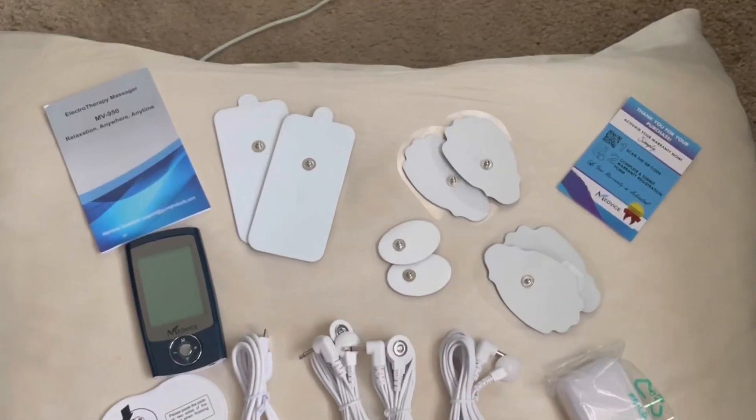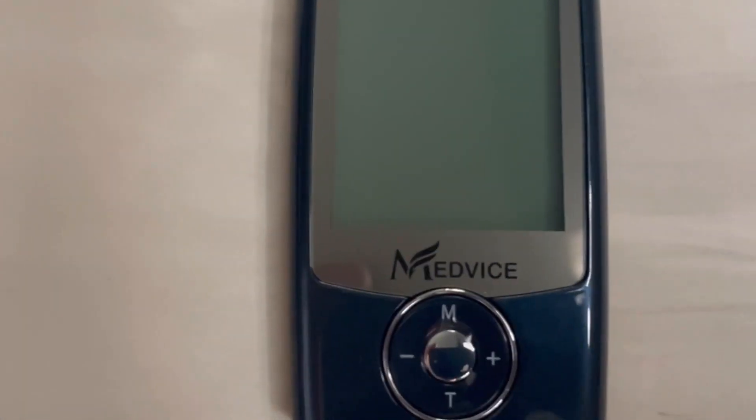I've tried it all so you don't have to. I've discovered the MedVise MV950 TENS unit. It provides a natural method of activating endorphins and stimulating the muscles to give me natural pain relief.